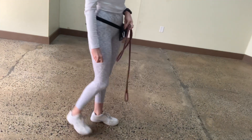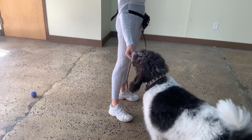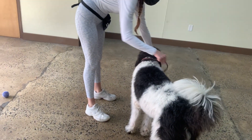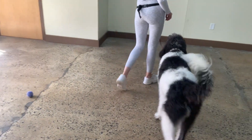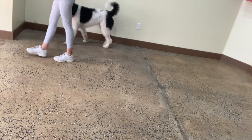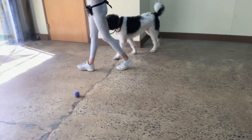Oreo. Yes, good boy Oreo. We're going to practice on the beach. Good boy. Let's go. Yes, good Oreo. This way. Yes, good Oreo. Awesome. Let's go.